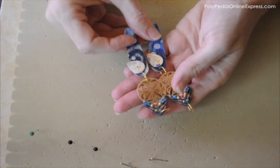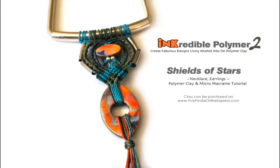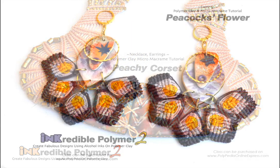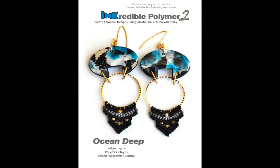Now I'm taking a pointy tool and creating a hole to insert my ring. Complete the second earring and that's it — you've completed your project! I hope you enjoyed this simple and easy class. For the full list of links and materials, please refer to the video description below. If you're interested in additional projects combining polymer clay with micro macrame and knotting, please refer to my website. I'm here to help, so if you have any questions, I'll be happy to assist. Thank you very much for watching and I'll see you in the next videos.